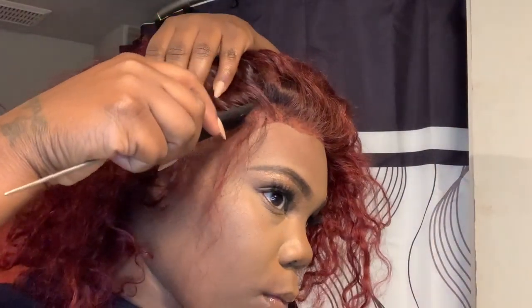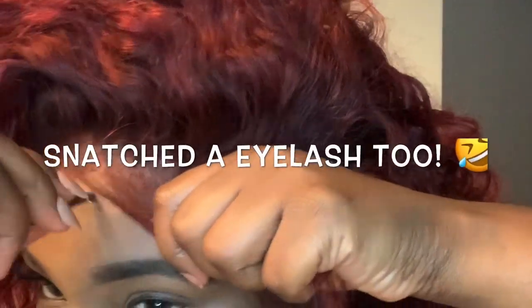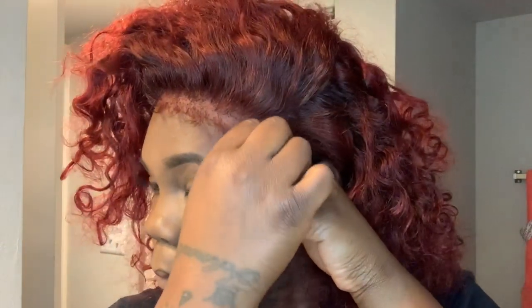Now I'm going to attempt these baby hairs — I really hate them because I think I suck at baby hairs. I've got to practice a little bit; sometimes I cut off too much, sometimes not enough, but I always seem to work it out. I had to snatch this wig off because a piece of hair got in my eye, then I put it back on and proceeded with the baby hairs. Now I'm cutting them — hopefully I don't cut them too short. I'm also going to go ahead and pluck a little bit more of the hair, specifically the baby hairs.